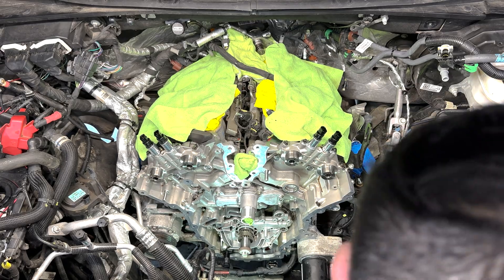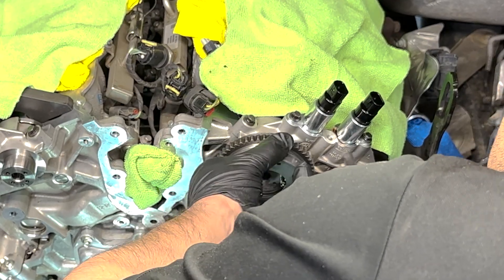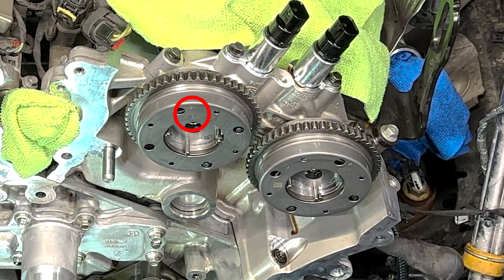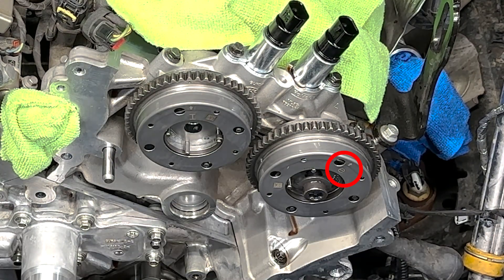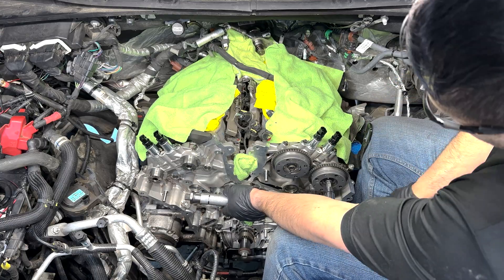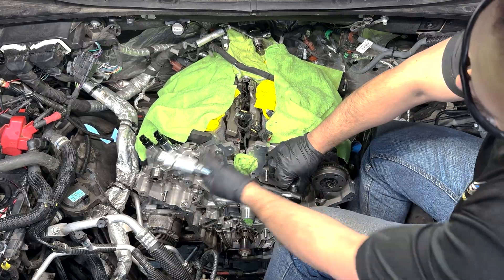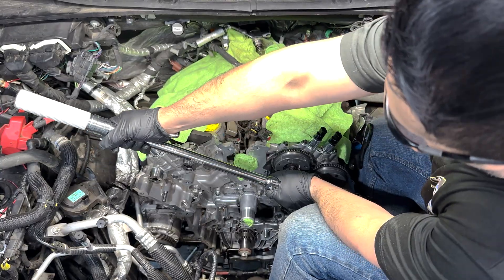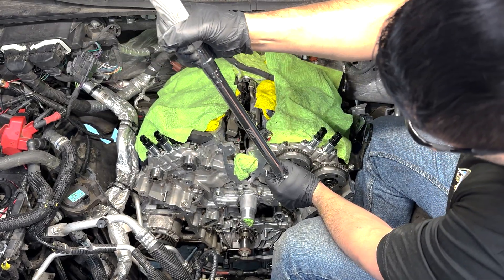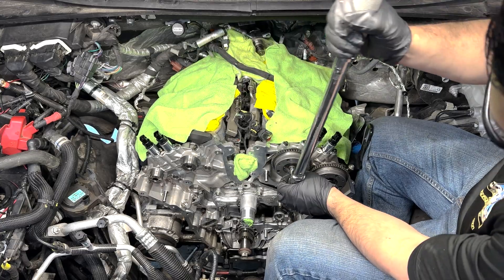Next I installed the new phasers, also known as the Variable Camshaft Timing Sprockets. The phasers go on with a pin that slides into a notch on the camshaft end. I double-checked that the intake phasers marked with an 'I' went on the inside, and the exhaust phasers marked with a lowercase 'e' went on the outside camshafts. The torquing seemed straightforward but required a lot of effort: Stage 1 was 30 foot-pounds, Stage 2 was loosening 360 degrees, Stage 3 was 18 foot-pounds, and Stage 4 was 150 degrees — a little stressful, but I knocked them all out without stripping or injuring myself.